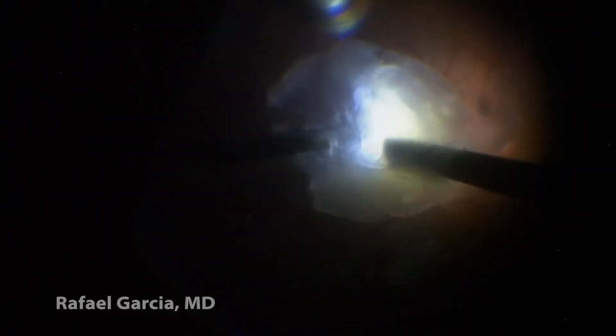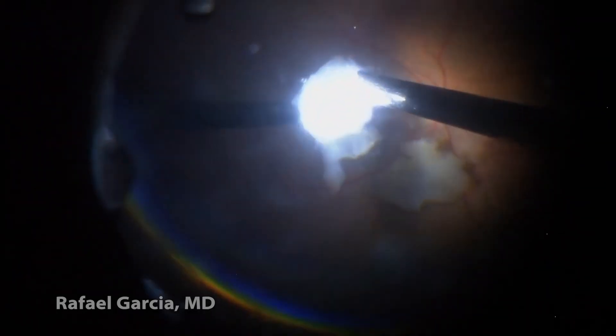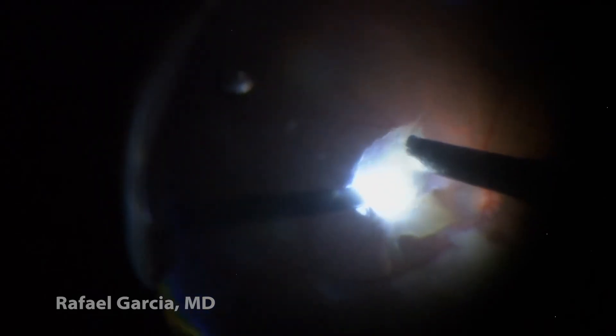Regarding the surgical technique, as we can see here, we should first engage the nucleus with high vacuum, move it away from the retina for safety, and then use the ultrasonic energy to take down these fragments. It's possible to notice how nicely and efficiently these cataract pieces are emulsified — one by one, each piece is caught, pulled up and away from the retina, and then easily aspirated.